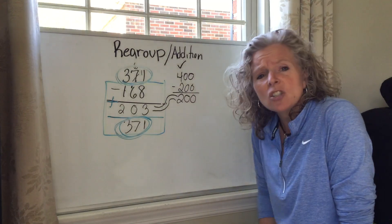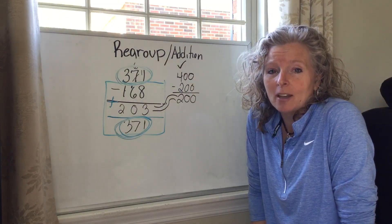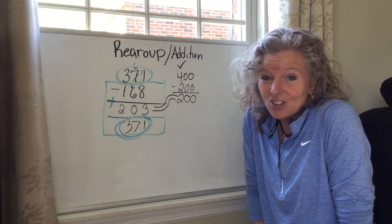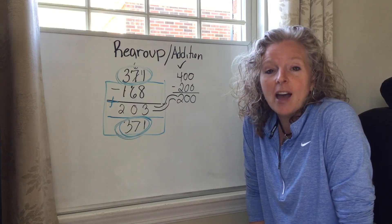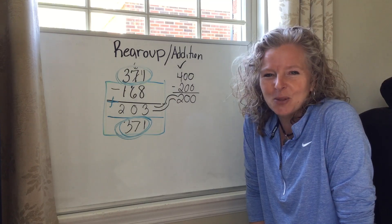So you can either use addition to check, or you could use rounding to check. But you should always check your work, because then you will be 100% sure that you got everything correct before you ever give it to an adult.